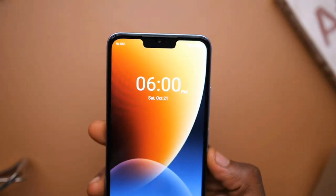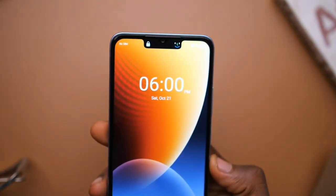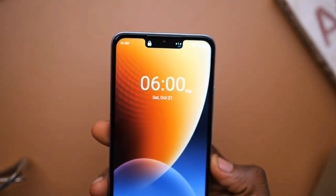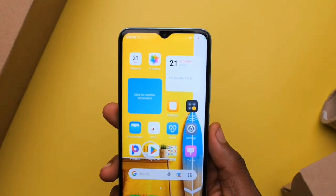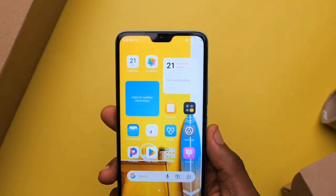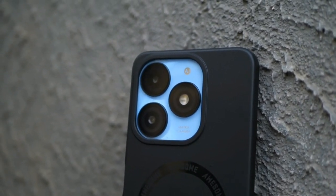I almost forgot to mention the security side — it actually has a side-mounted fingerprint sensor, which is very nice and pretty fast. It also has facial recognition, which isn't the most trusted but at least it works in a very bright place. So I think for the specs, it's actually superb for the price.